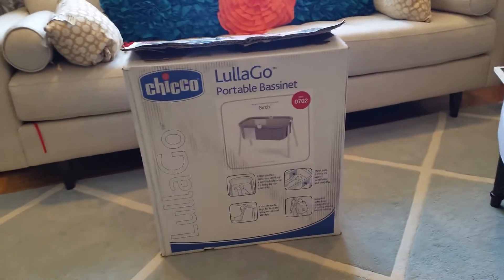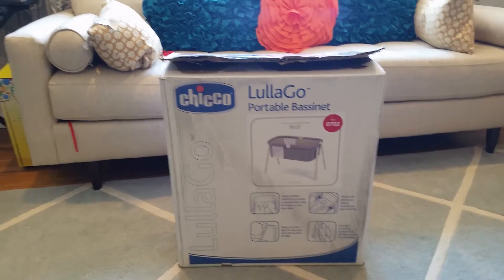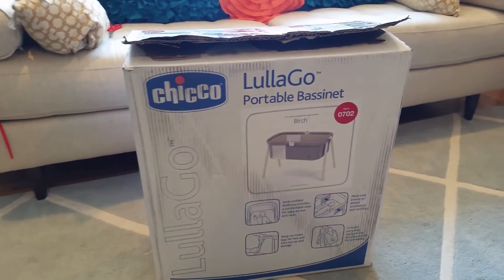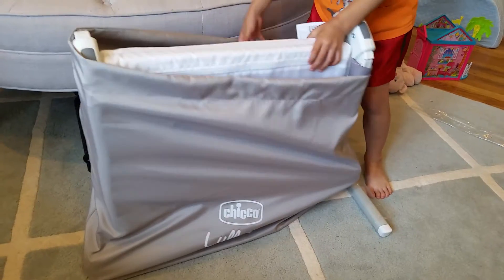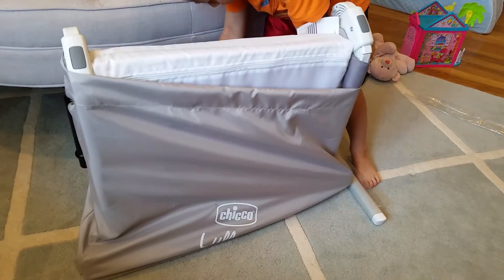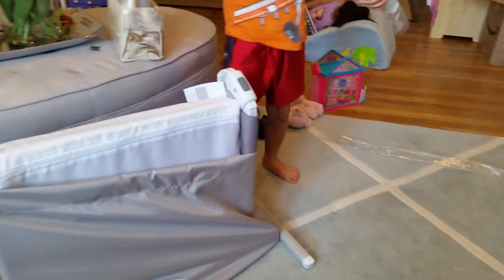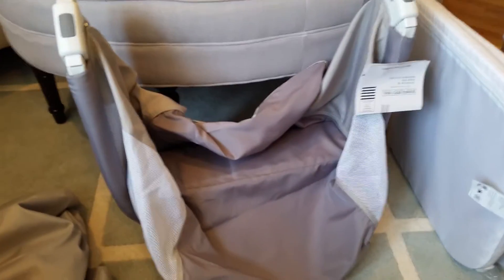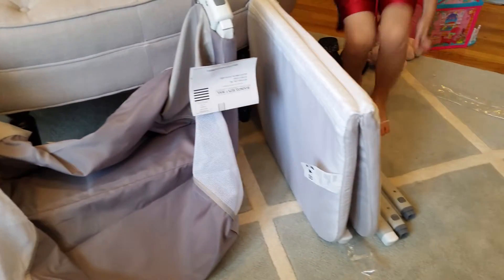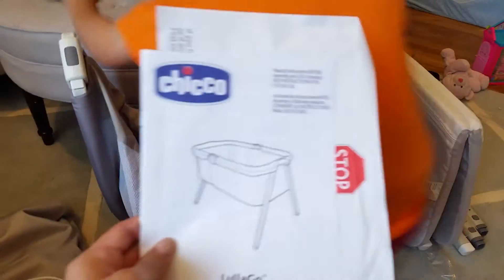We are about to build the Chicco Lola Go portable bassinet. Here's the box — you just open it and take things out. It came in this bag, and here's what's inside: we have the bassinet, the mattress, the four legs, and of course the manual.